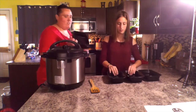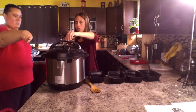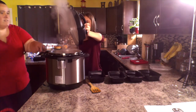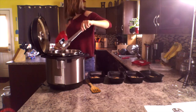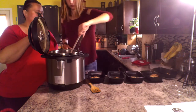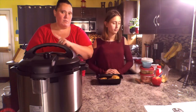These meal prep containers — you can get them on Amazon or we just bought ours at Walmart. Tip it a little bit so the water can come out. There you go — potato and her chicken in here. Now we're just going to let this cool before we put the tops on and put it in the freezer.